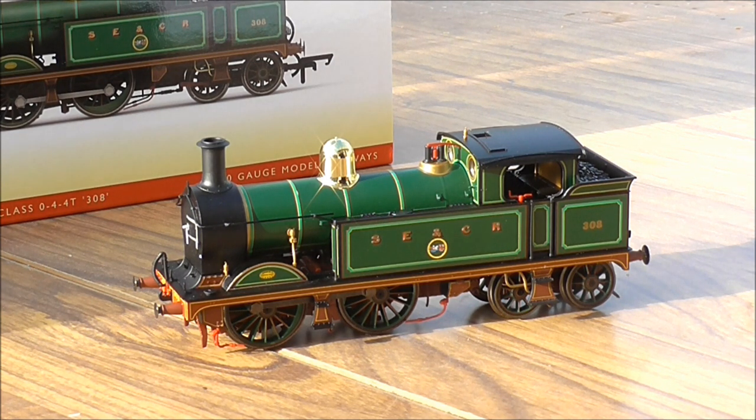Hello YouTube, this is Matt here with a long-awaited model review. This one was announced back in November last year as part of the 2017 range from Hornby. There is only one available at the moment which is being shipped to retailers, which is the South Eastern and Chatham version. This is R3538, South Eastern and Chatham livery, numbered 308.